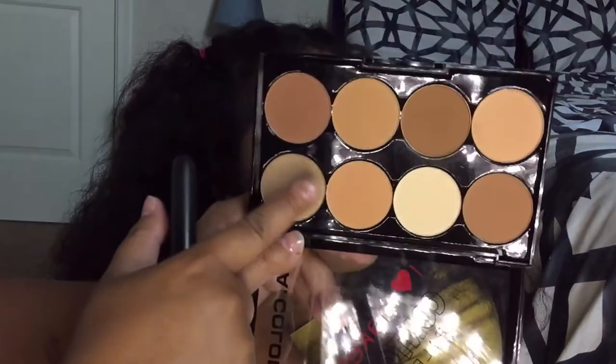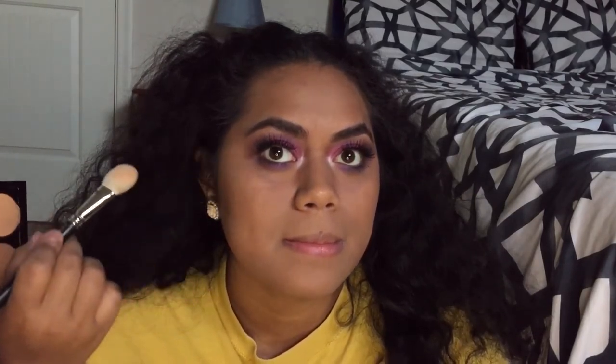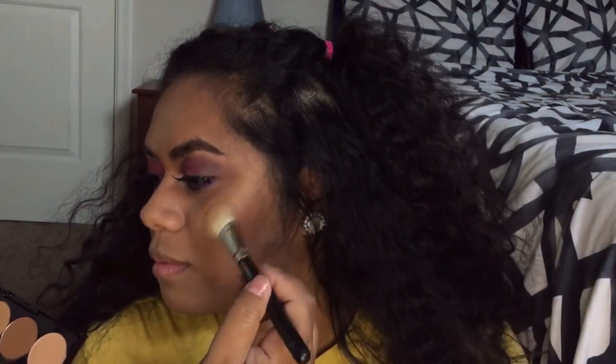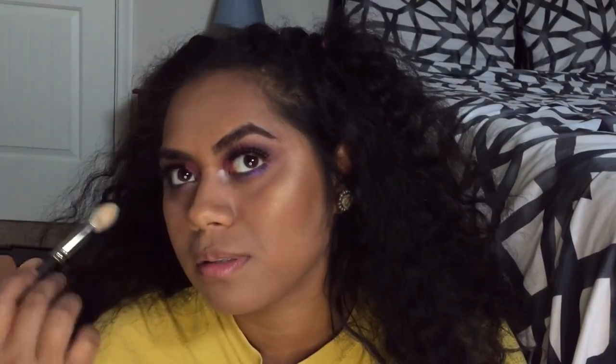There is one shimmery shade in here and I don't know if that's like a highlight, but let's try it on her. I just don't know if this will come up ashy on your skin or not. It's really subtle — it's a highlight but it's subtle. It's a little light for your skin.